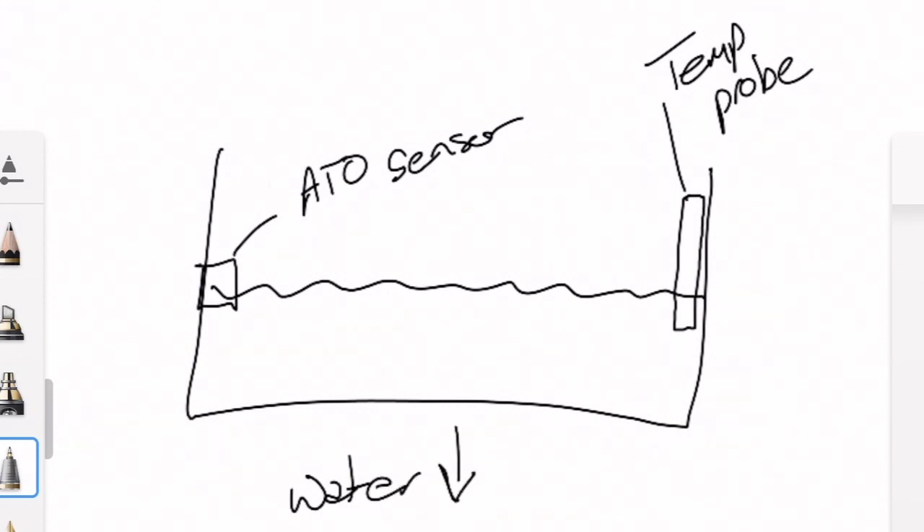What happens, especially in the winter when I have a lot of evaporation, is as the water level lowers — because I've forgotten to turn the ATO back on — it continues to lower. Eventually that temperature probe, a secondary probe not connected to a heater, alarms on low temperature because it's out of the water and exposed to the cold air in the basement.